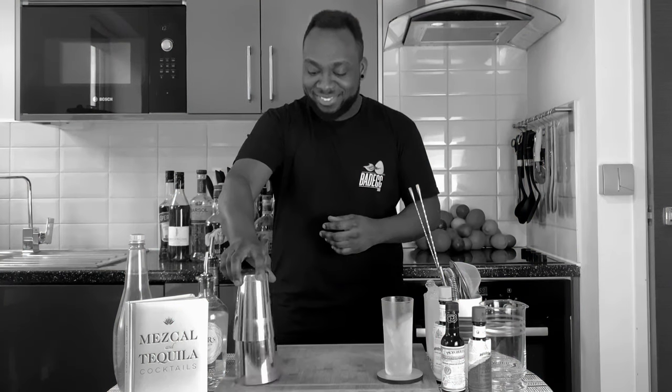This is a shaking drink, so we're gonna use a small tin. We're gonna start with 50 ml of gin.